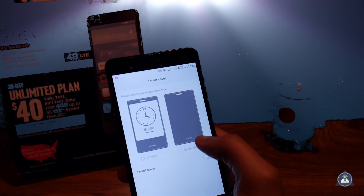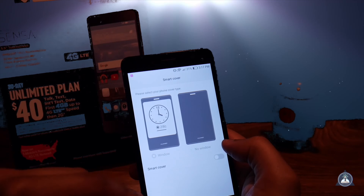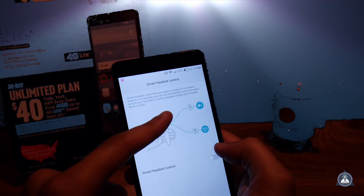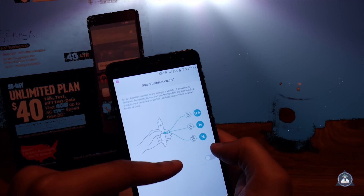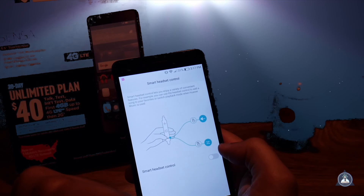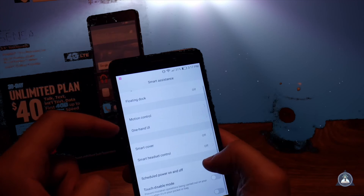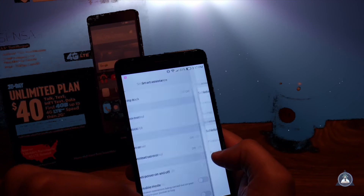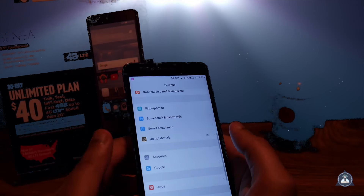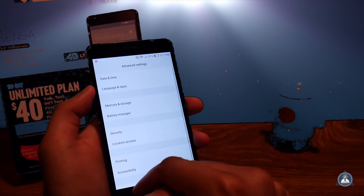You also have the smart cover feature — if you have a smart cover case you can have the screen set to display the time. And if you have the handset, it allows you to switch songs and stuff, which is pretty cool.